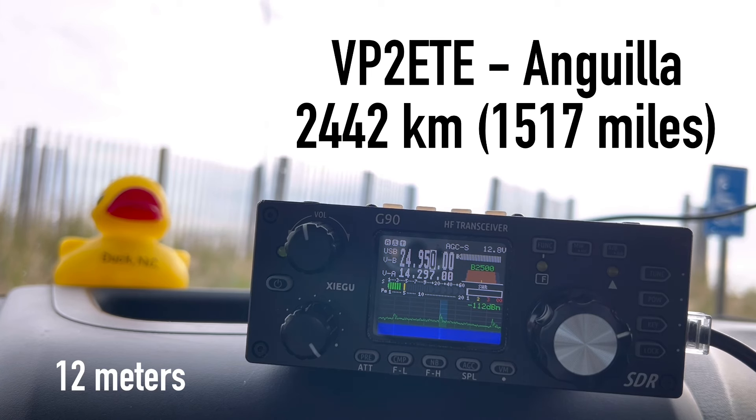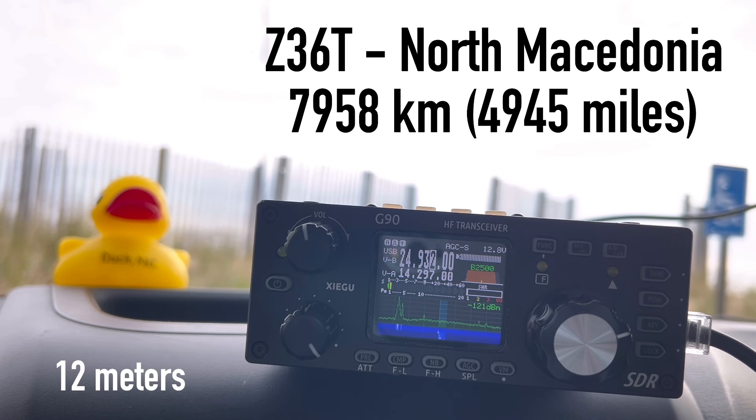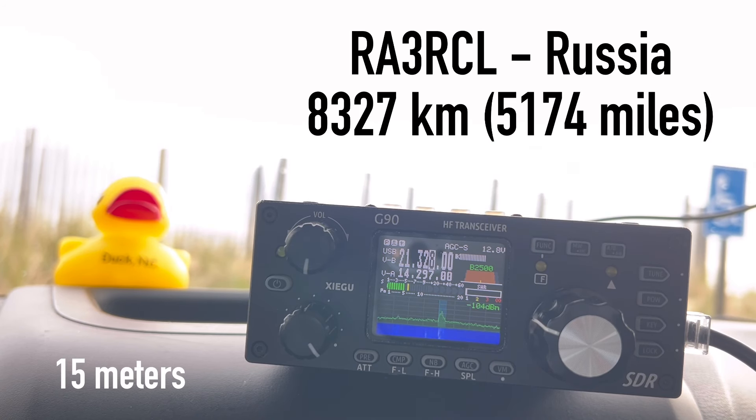Kilo 4 Oscar Golf Oscar. You're 5x7 into Virginia. I'm portable, 20 watts on the beach. You're 5x4. QSL. Thank you for the 5x4 and thank you for the contact. 73 my friend. QSL. Bye-bye. I'm 20 watts portable on the beach in Virginia. 5x7 also. I'm Ian in Moscow, Russia. QSL. You're 5x7 here, great signal. Kilo 4 Oscar Golf Oscar. 73. Bye-bye. All right.